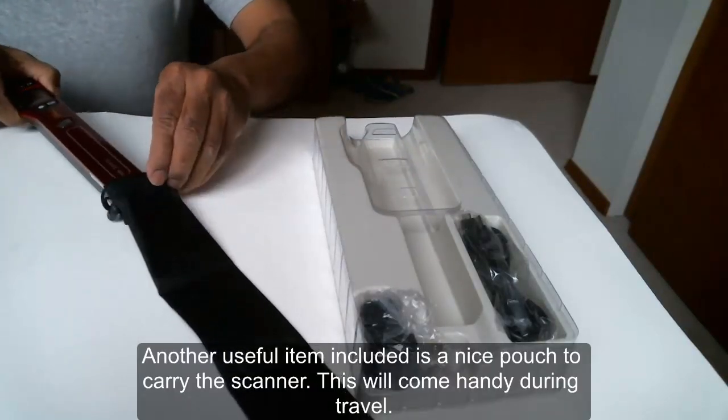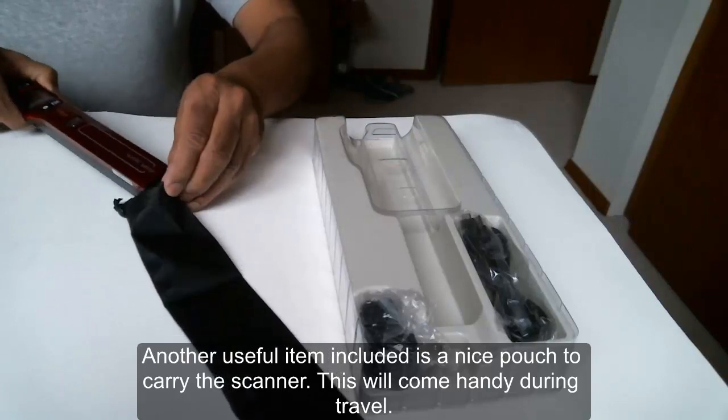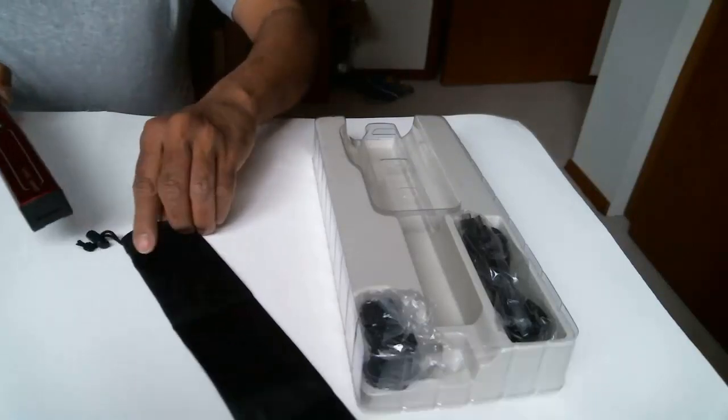Another useful item included is a nice pouch to carry the scanner. This will come in handy during travel.